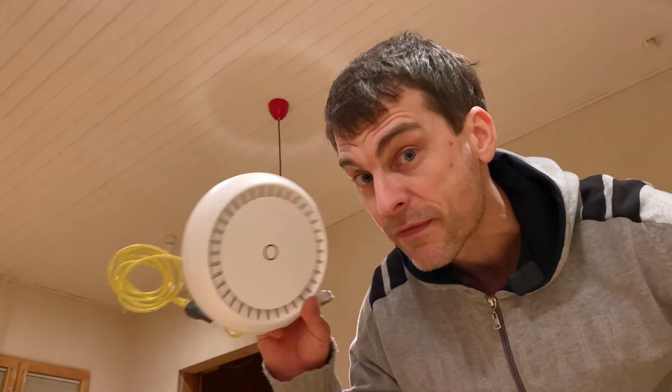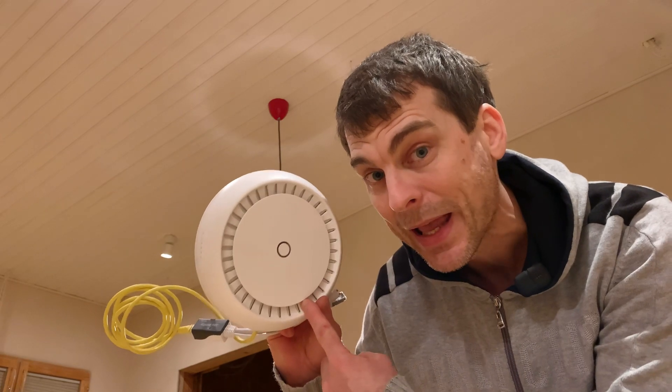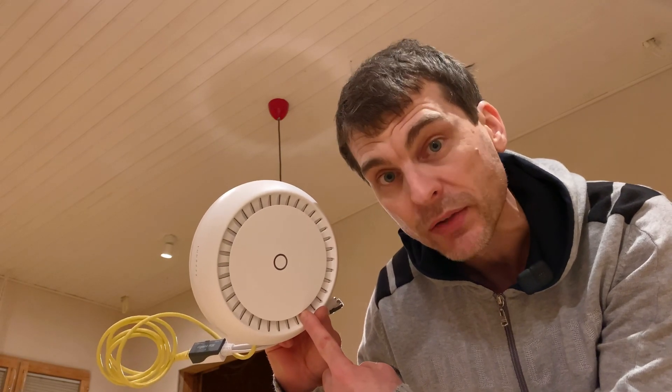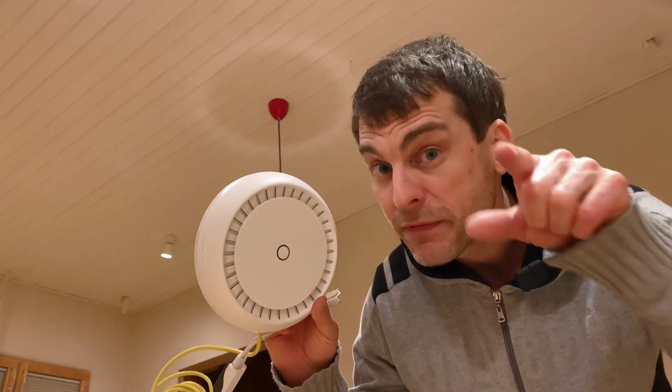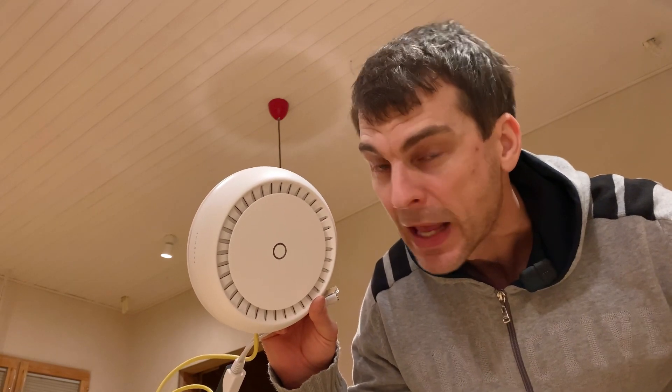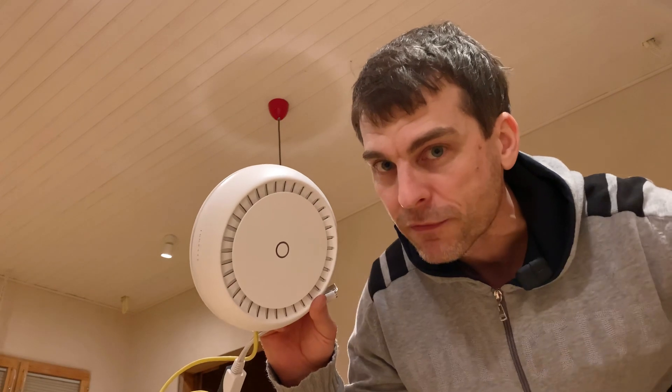Hi, Tech Tuesday. My name's Paul. Welcome along. I have here the MikroTik Cap XL — it's a Wi-Fi router. I haven't installed it yet, but I have been playing with it recently, as you might have seen if you're already subscribed. Every Tuesday: tech stuff with MikroTik.